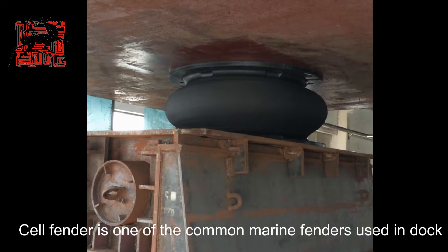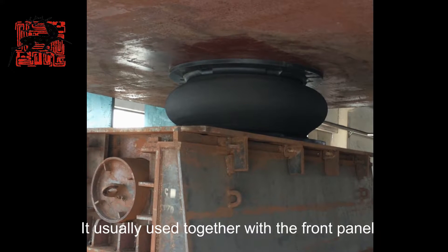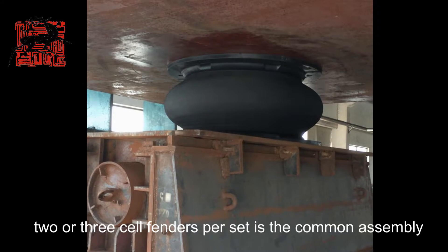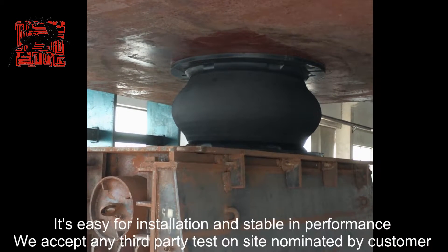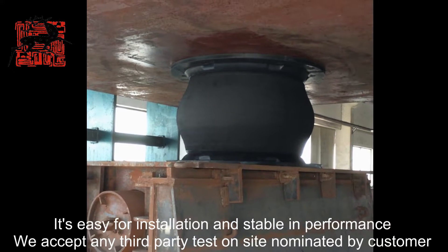Cell Fender is one of the common marine fenders used in dock. It's usually used together with the front panel. Two or three cell fenders per set is the common assembly. It's easy for installation and superior in performance.